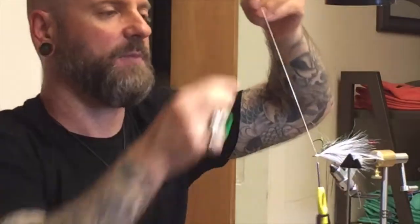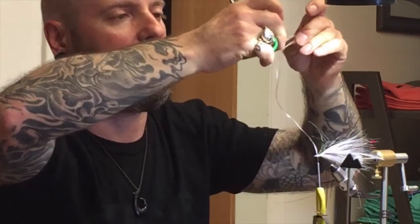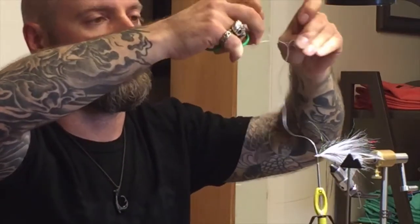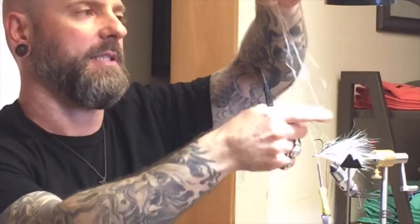Let's talk about gel spun thread real quick. I'm going to show you — you can see gel spun thread separates into a giant mess if you don't keep constant tension on it.